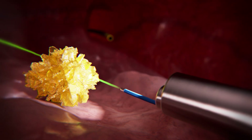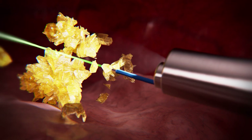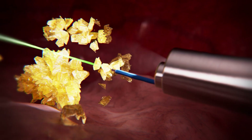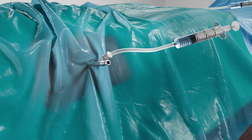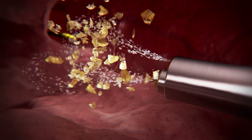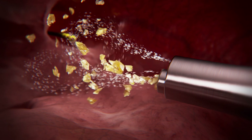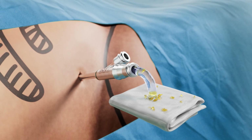By using the laser, the stones are fragmented down to the size of approximately one millimeter. Following the stone disintegration, the inner sheath and ultra mini nephroscope are removed. With the help of syringes, saline is pushed through the irrigation channel and the ureteral catheter from above and below, causing all stone fragments to expel through the water jet sheath.